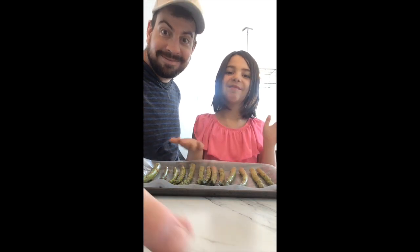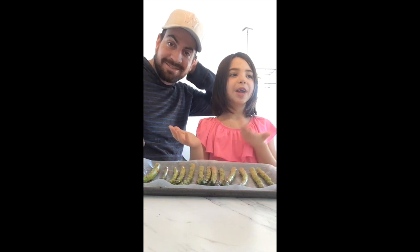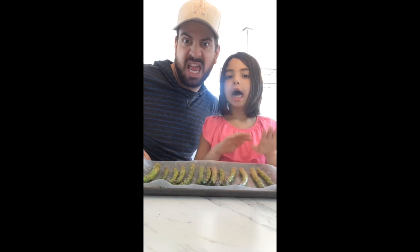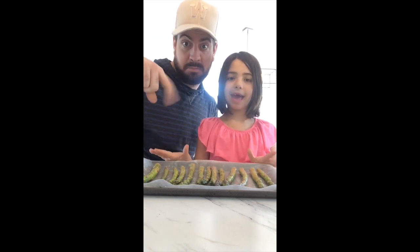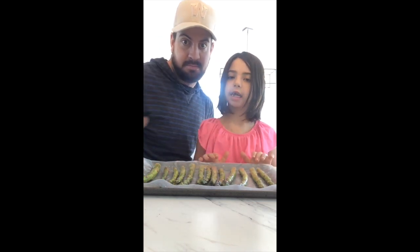Hey guys, welcome back to Cut This. I'm with my dad here. We are going to be making rice, corn, and asparagus. As you can see, we got the asparagus all laid out on a pan with tin foil, just to make sure it doesn't stick.